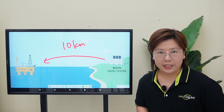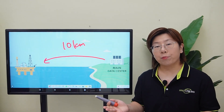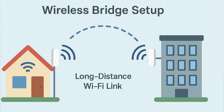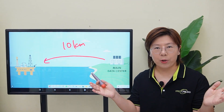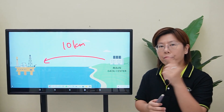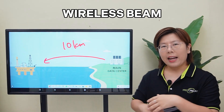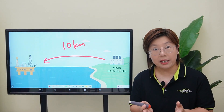The solution we chose is using wireless bridges. A wireless bridge is like a long-distance WiFi link between two points. Instead of connecting your phone or laptop, you're connecting entire networks. Think of it as replacing a cable with a focused wireless beam. It's perfect when you need to link two sides but cannot run physical cables between them.